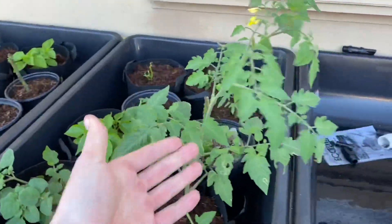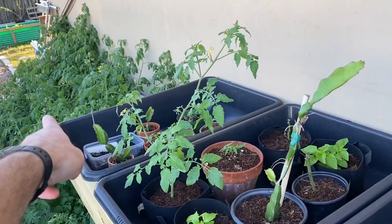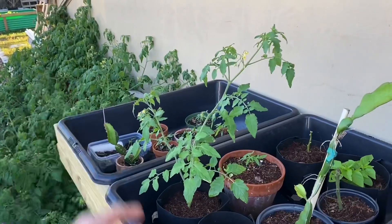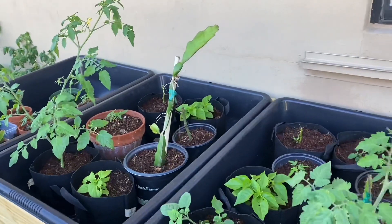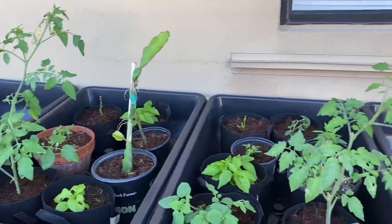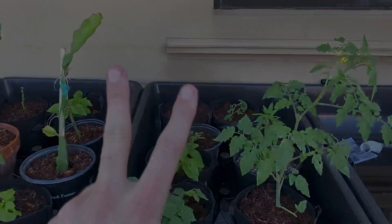Anyway, thank you guys for watching. I can't wait to show you guys some fruit — a little sneak peek at what's going on over there. Absolutely wild, and I guess that's a situation in which I can learn. I'm pretty sure a lot of you can recognize what the problem is over there. Remember, smash that like button, subscribe, check back later. Peace.